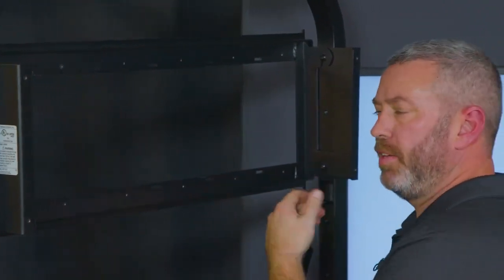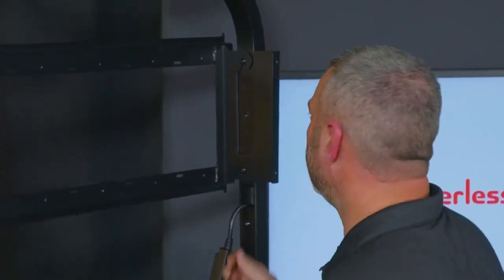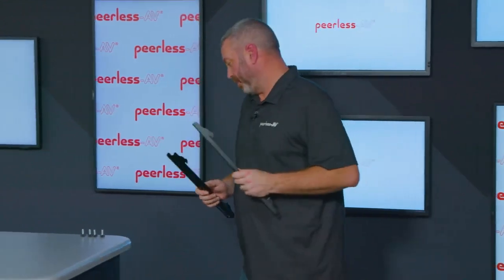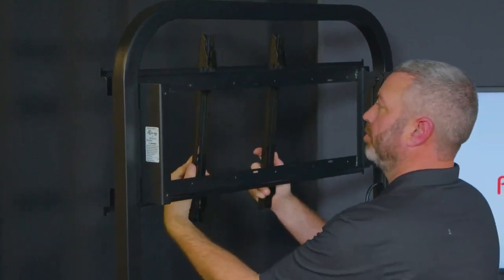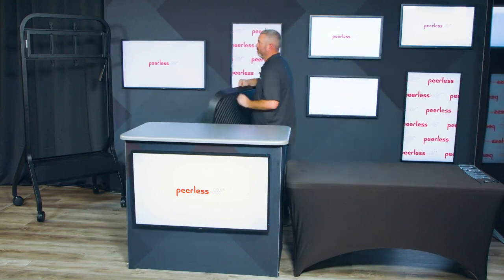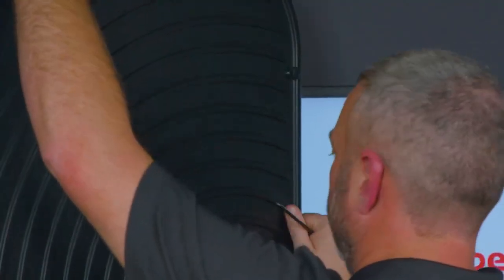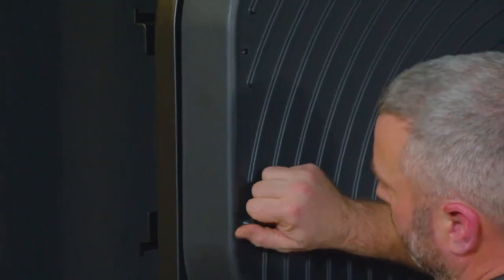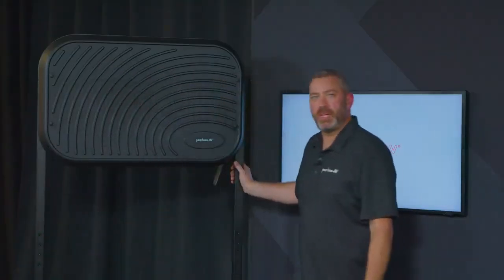There is a plumb adjust built in that helps correct any sag from the display and allows you to make sure it is nice and level. The next step is to take the adapter brackets and mount them to the back of your display, then hook and hang your display onto the wall plate of the cart. Finally, install the cover onto the back of the cart, and that completes the assembly of the SR860.